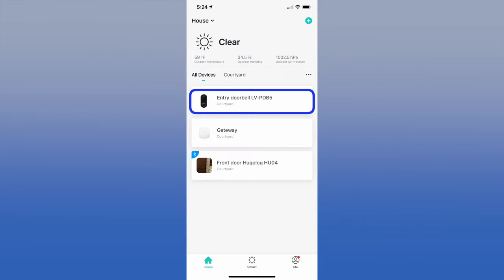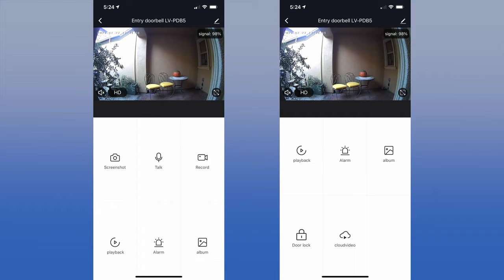The home screen shows each device in the app: the Hugo Log lock and the Hugo Log gateway, which lets us control the door lock from anywhere. Pressing the doorbell entry brings up a live video feed from the camera. You have icons for taking a screenshot or recording a live video to your camera roll, and a playback icon for video recorded from continuous recording, motion, or doorbell presses. Scrolling up shows additional functions — it's not obvious that you need to scroll up to see them. The cloud video function is only active if you paid for cloud storage, which we did not.